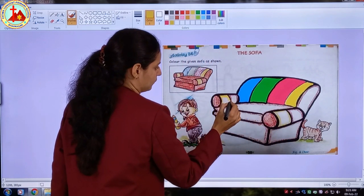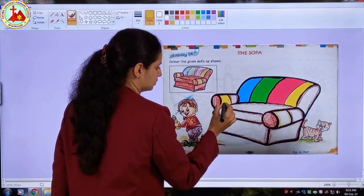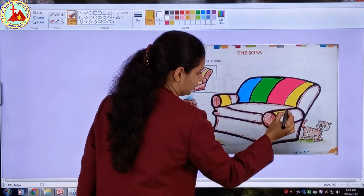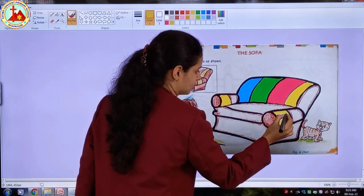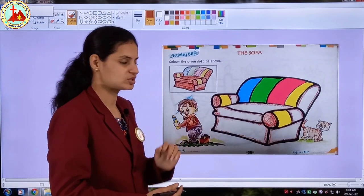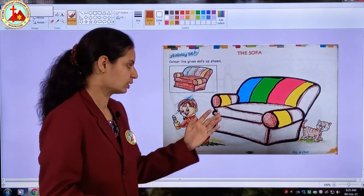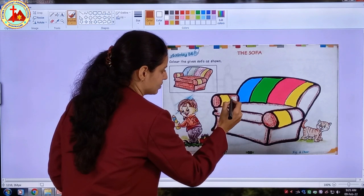Now this small part of sofa. Children, if you are not able to do the border in this part, then you can directly fill the color as this is a very very small part. Now, which color is left? Brown color! Yes, and there are many parts of brown color in this sofa.